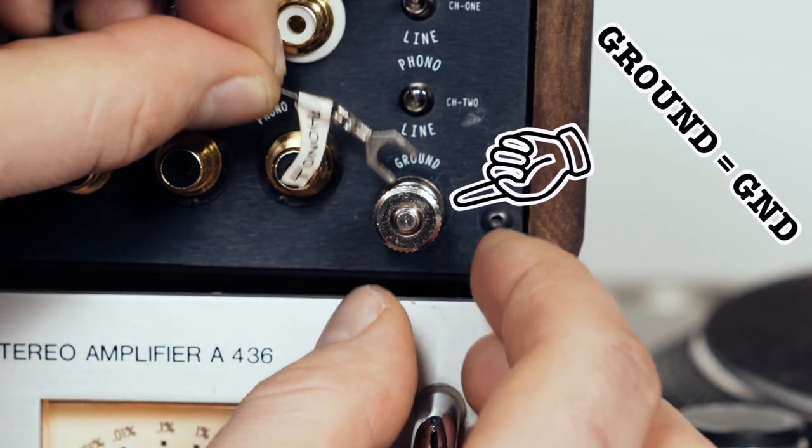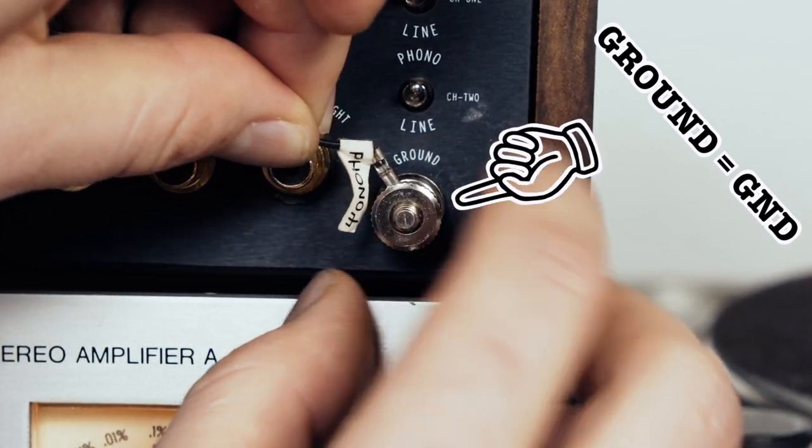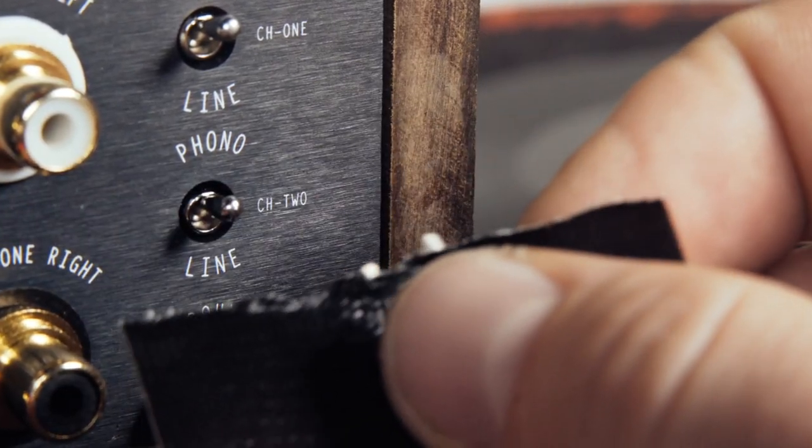The turntable has to be grounded against the mixer. Most turntables have a thin earth cable — just connect it to the GND screw of the mixer. If the mixer doesn't have a GND connection, grab some gaff tape and tape the cable to the metal housing of the mixer. Some turntables have a ground connection integrated into their RCA or GND cables, in which case you don't need to make an extra ground connection.